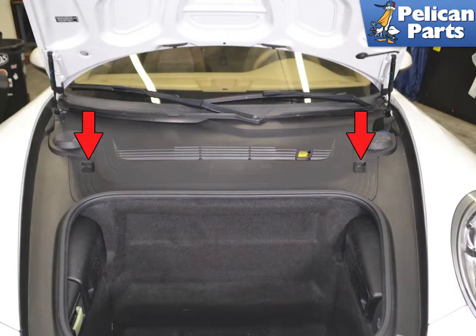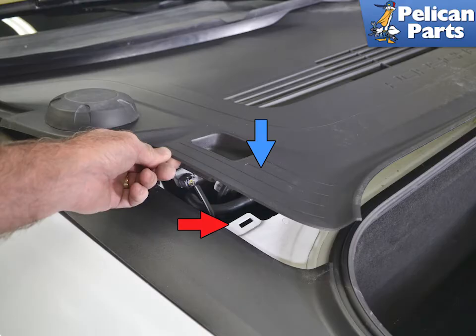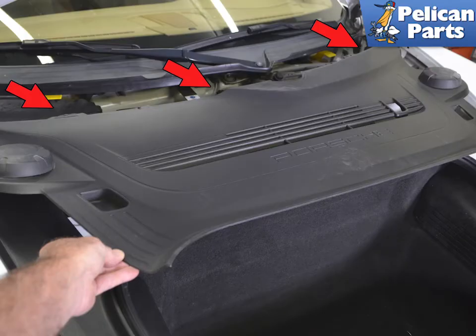To remove the main panel, gently pull up on each side by the cutout handles (red arrows). There is a clip on each side of the panel (blue arrow, not seen) that sits in the cutouts in the chassis (red arrow). With the front clips released, pull the panel forward, freeing it from the cowl piece (red arrows).